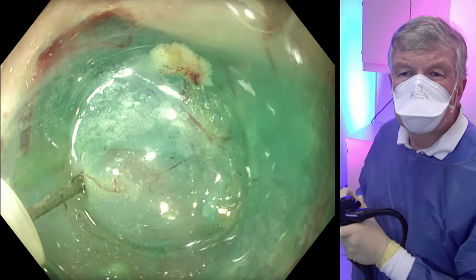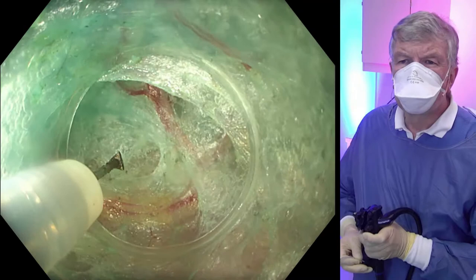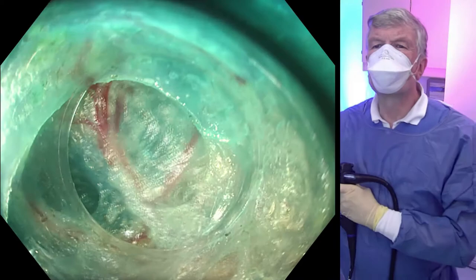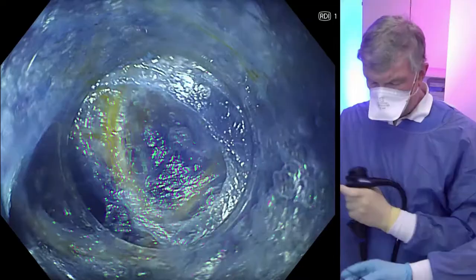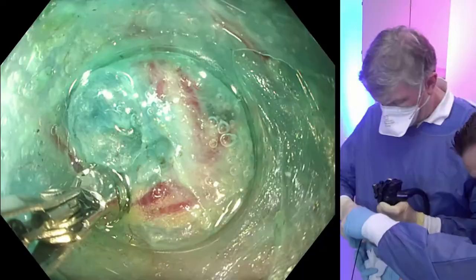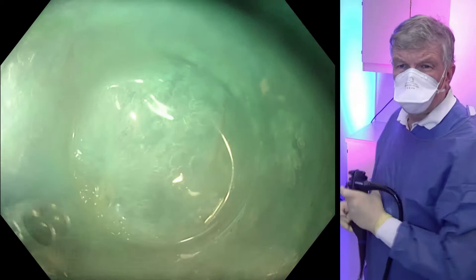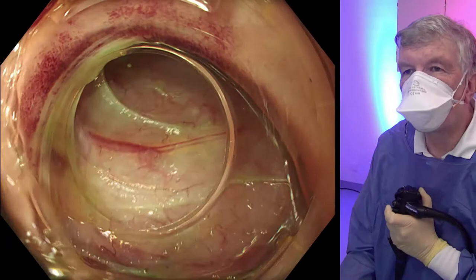Here we see the muscular layer — the circular muscular layer — at the bottom of the image. The vessels are treated by soft coag, but these vessels are basically too big for coagulation with a knife, so we have to take a coagulation forceps. Here we see the new RDI function of the new Olympus scopes, where the vessels are a little bit better seen. Here we are with the coagulation forceps coagulating the vessels. You can also dissect with the forceps step by step in areas with vessels.